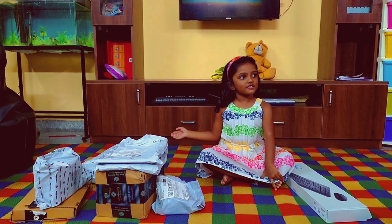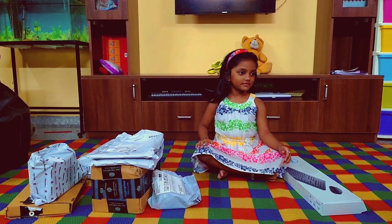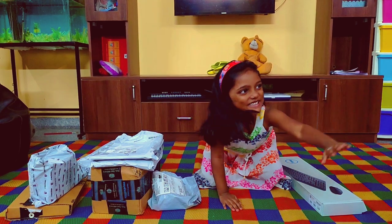Hello everyone, hello friends. Welcome back to our channel. So today we are going to do an Amazon haul. Let's get started.